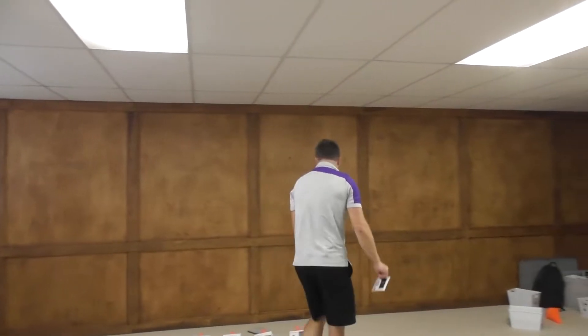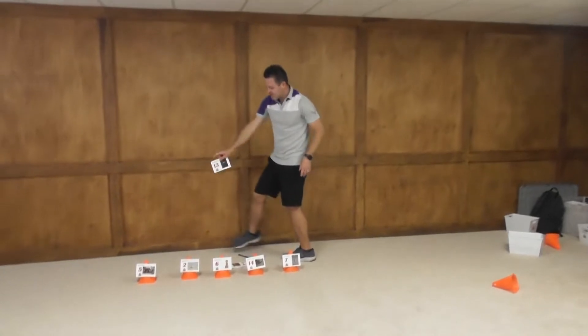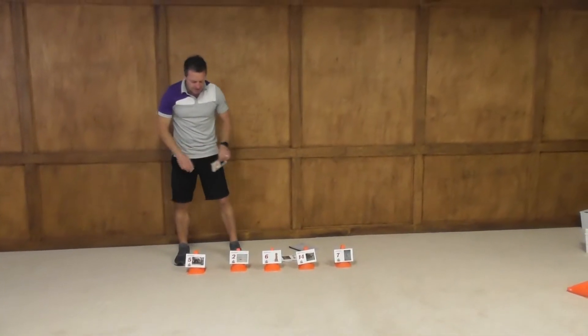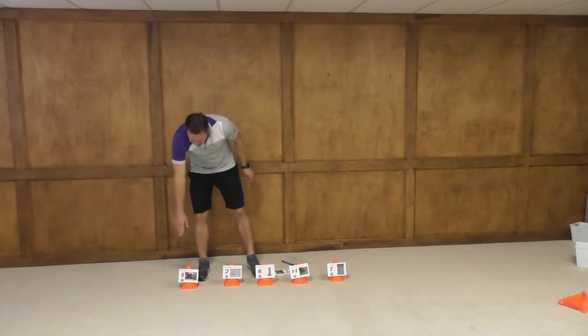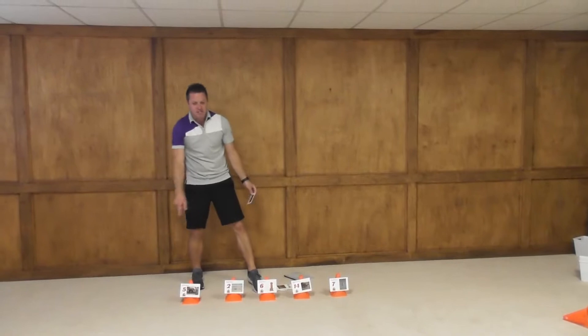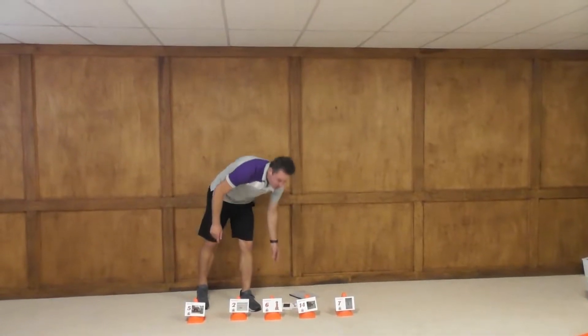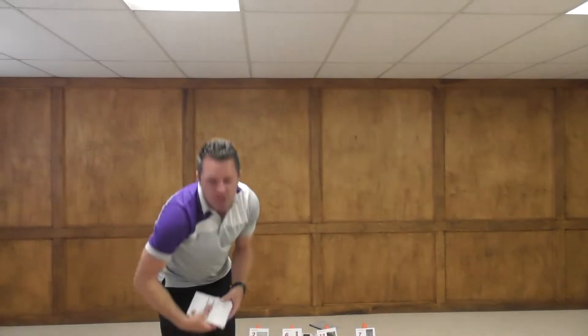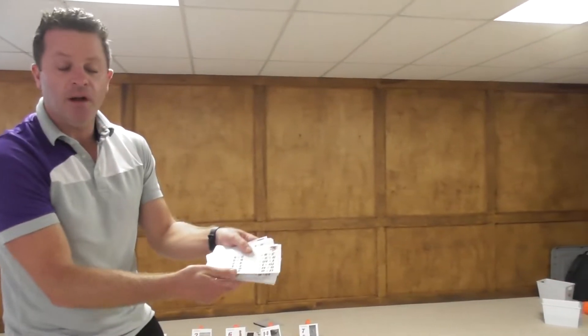So how the game works is you set up five cones. This is a primary version primarily used for first and second grade. The cones are numbered 5, 2, 6, 14, and 7. Each game card has a different animal that you have to move like. When the students play, they have a total of 20 game cards — every fact that equals 1 through 14, all the way through 20.